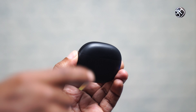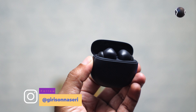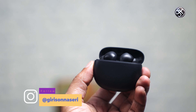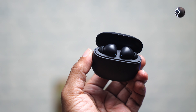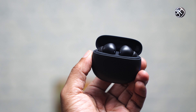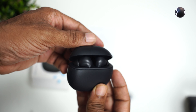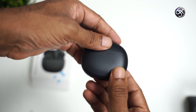Looking at the buds, there is a small LED light on them. The design is completely plain and minimalistic, with Redmi branding visible.